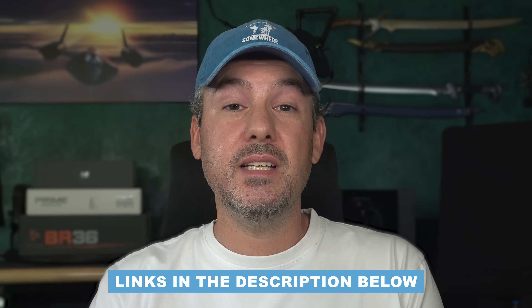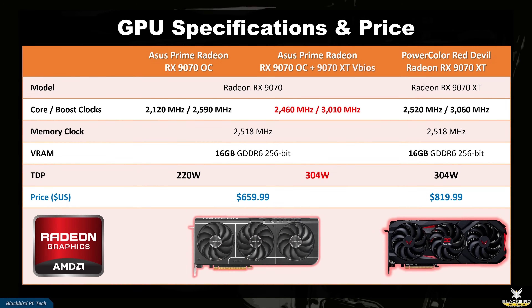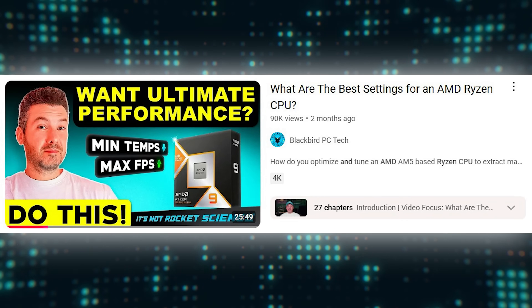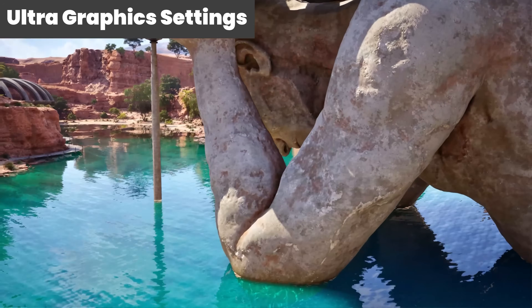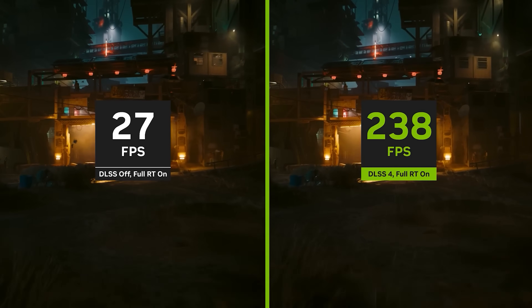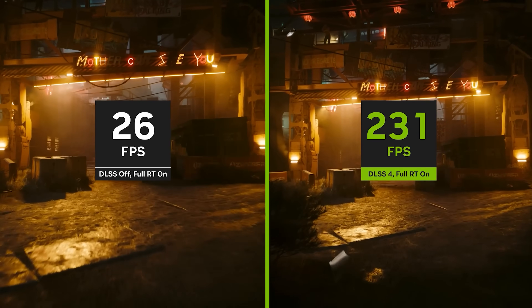Affiliate links for all of these components are listed in the description below. All benchmark testing was performed with the GPUs at their default clocks. I also applied a number of performance-enhancing tweaks to the 9800 X3D, which can be found in my 'What are the best settings for an AMD Ryzen CPU' video. I ran the benchmarks at ultra graphics settings, as this places maximum load on each GPU, which is the best way to compare relative performance. I decided against using frame generation to avoid any biasing of the results, but I did use upscaling when it was automatically selected as part of the standard graphics options, which is clearly denoted on the charts.